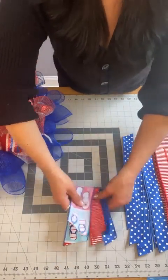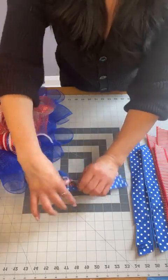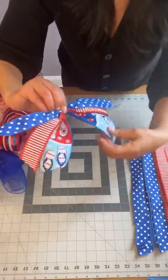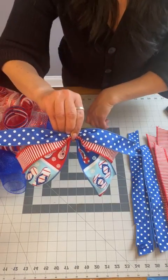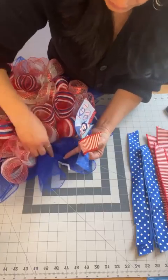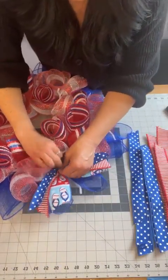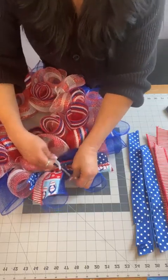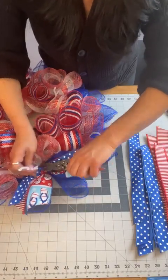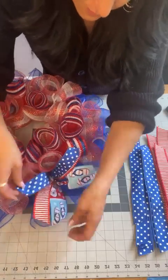I don't want the ribbons all on top of each other — see how nicely they fan out. The flip-flops will go in different directions, which is how I want them — I don't want them to look like boot camp! I'm going to go in and put them on the outside, and give it three good twists. Then I cut my tails and push them down. We'll come back to fix them all up.